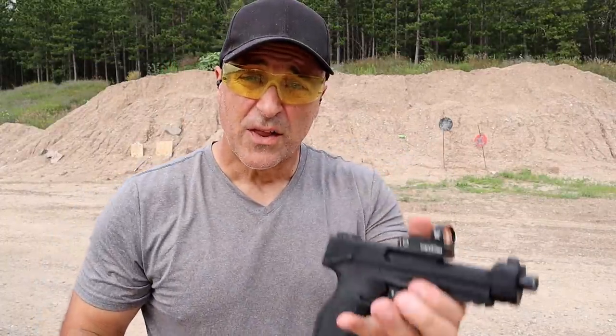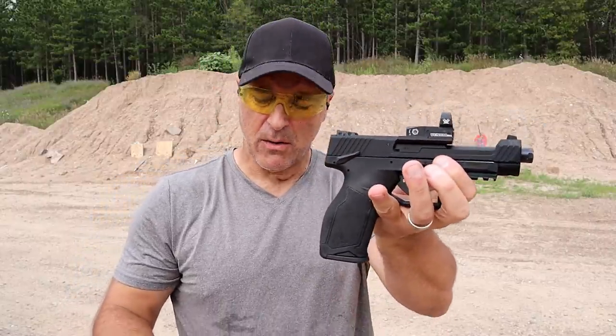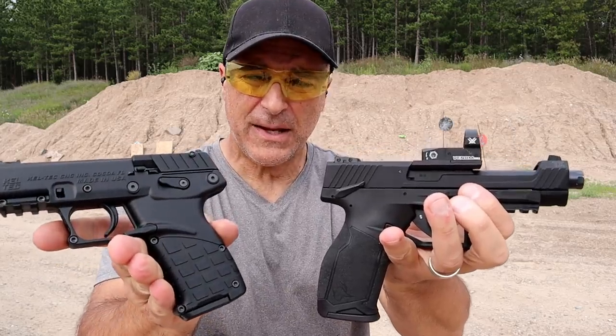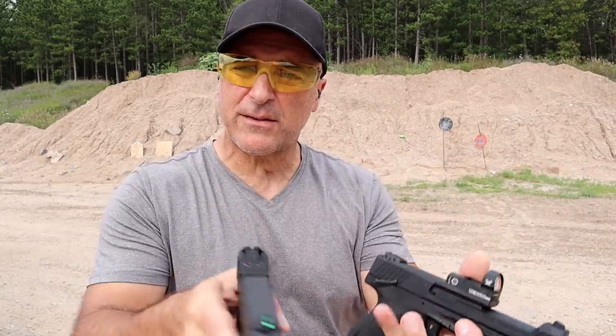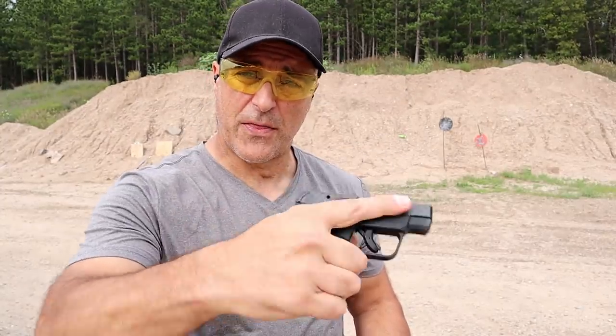So there it is — the Taurus TX-22 Competition, optic ready with the 5-inch barrel; the Kel-Tec P17, very lightweight and inexpensive; and the Ruger LCP2 in 22 long rifle, only 12 ounces loaded with 11 rounds. Let me know which of these you prefer the most and which 22 long rifle pistol you have — let's get the conversation started. If you like videos like this, please subscribe and share. I always appreciate the thumbs up. Thanks for watching and you guys be safe.